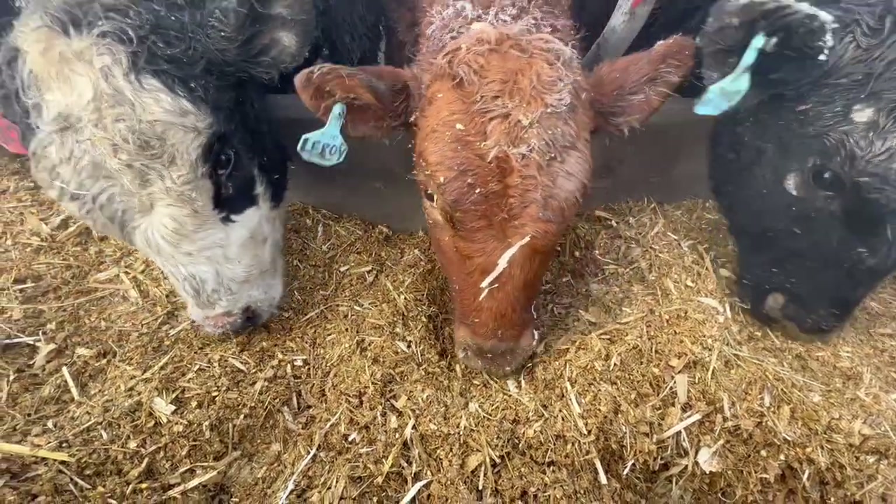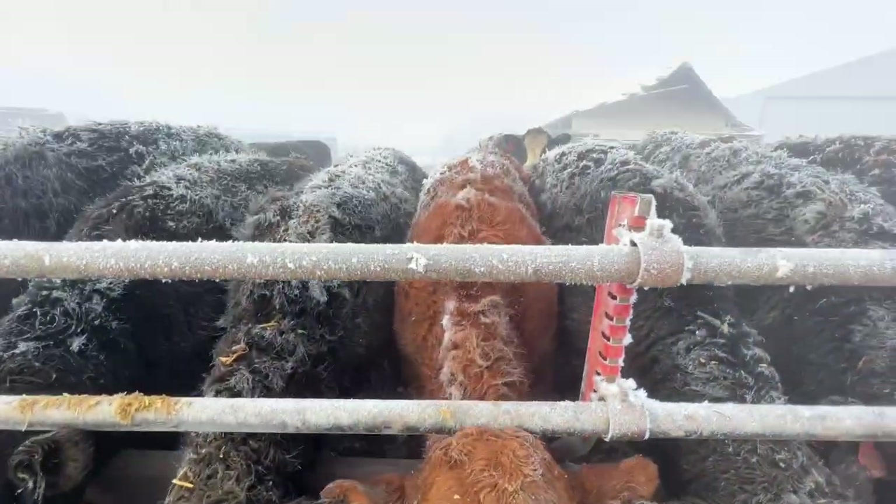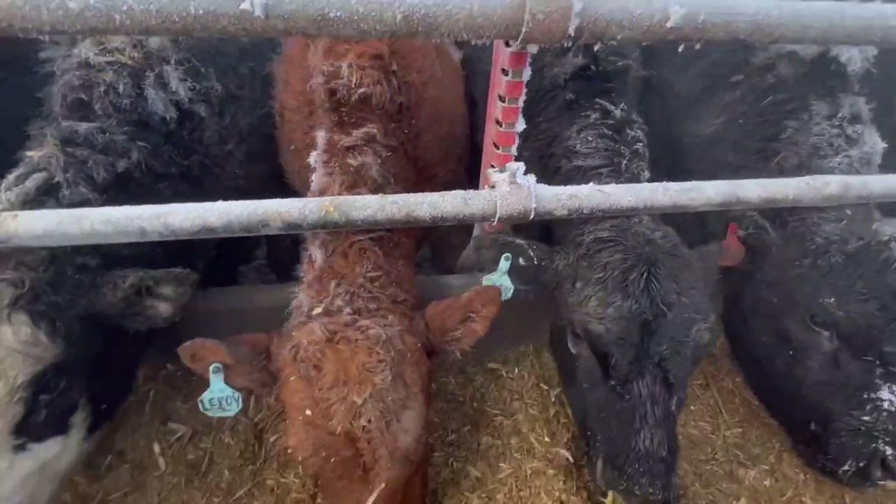As you can see, he's kind of like, what do you want from me? But he's growing like a champ. There's all the home calves in this pen.